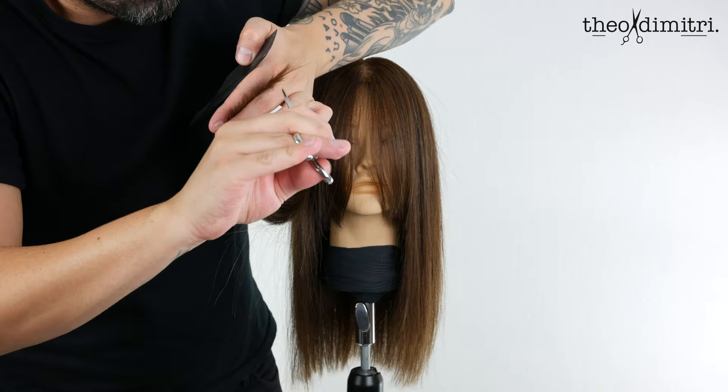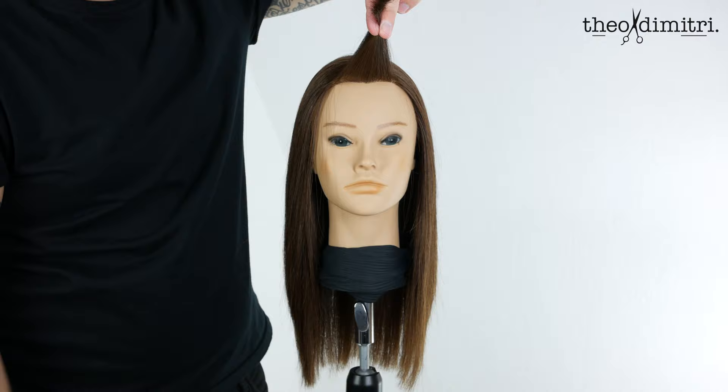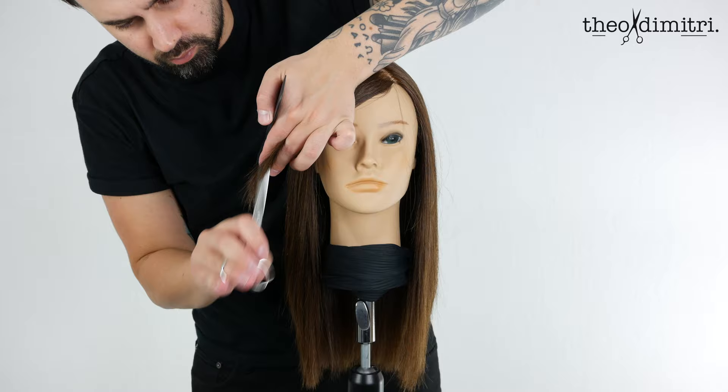To complete the softening around the face and add extra framing, we now must texturize our curtain fringe. Follow the original cutting template used to establish the curtain fringe, but use a combination of deep point cutting and slicing to soften the ends. This makes it easier for your client to style while building character and individuality in your curtain fringe.